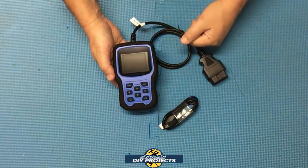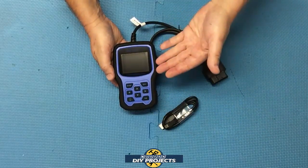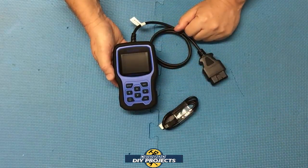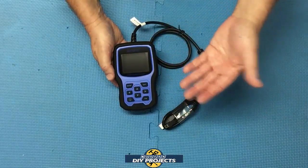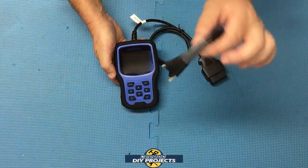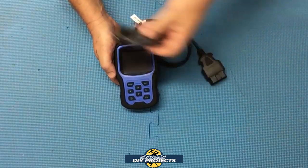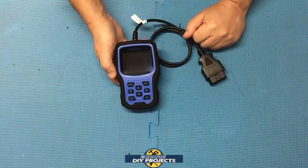With Harbor Freight you have to buy a subscription every year if you want to update the software. I checked this unit right now and it is already up to date. All you do is go to the Autofix website, go to the support download page, and get the latest software for your unit. You download the software onto your computer, hook up the unit with the USB cable, and install the software. Very simple, easy peasy, no trouble at all.